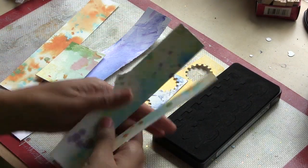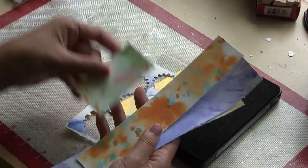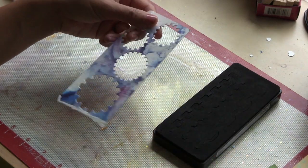Hey Ubers! Vivian here with a video tutorial for you. I wanted to share with you a card project that is made up entirely of scraps. I'm sure you guys all have lots of scraps.